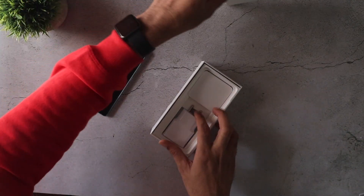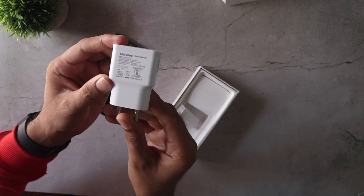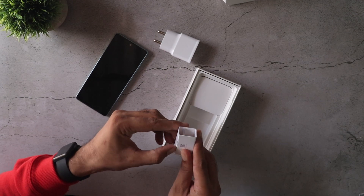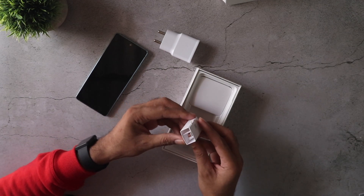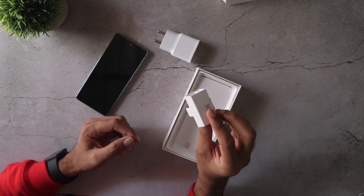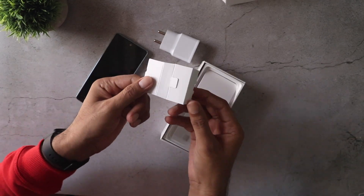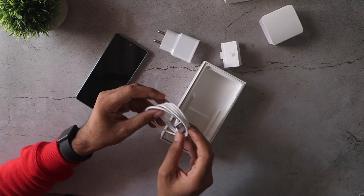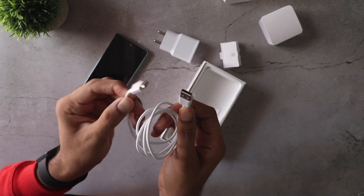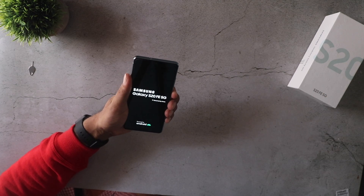In the box you're also getting the 15-watt charger, which is a bit of a bummer — a bit of a shame from Samsung. I was expecting some sort of USB Type-C dongle but it just turns out to be a normal compartment in the box. You're also getting the Type-C to Type-A cable, not Type-C to Type-C.